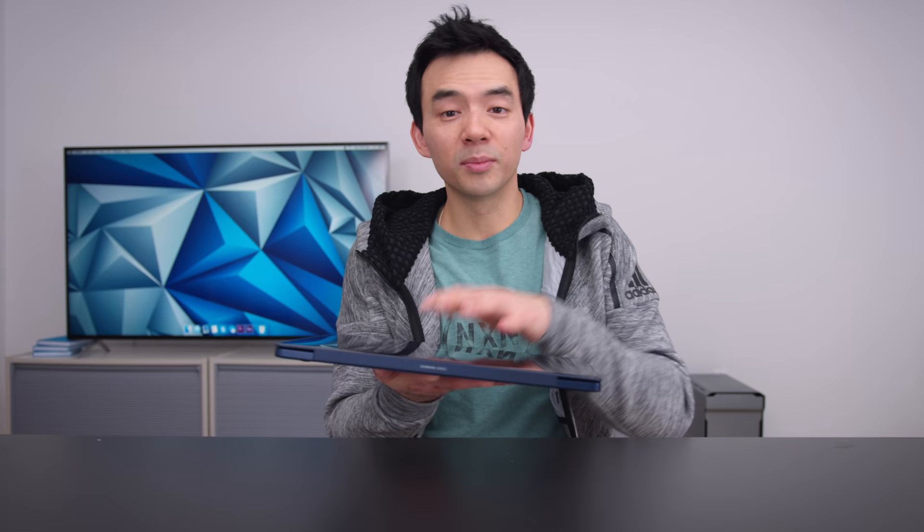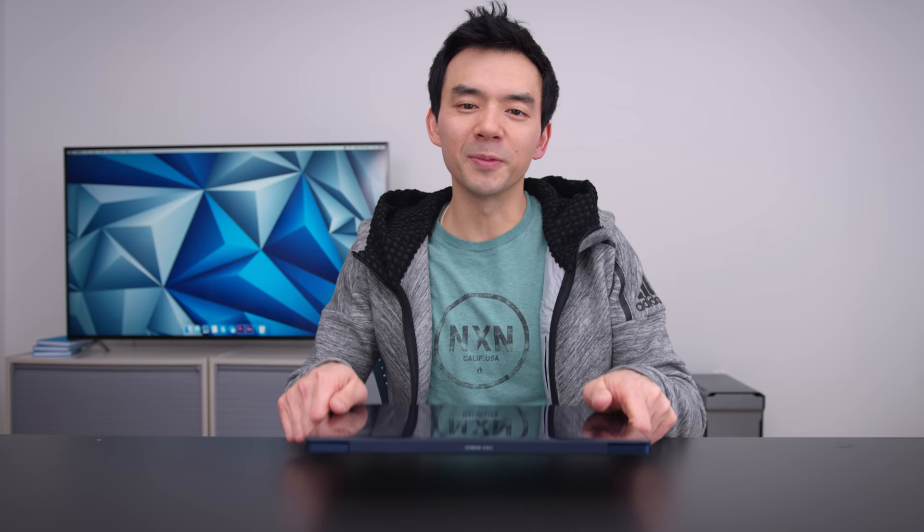Overall, I like this laptop a lot. I think it's a great fit for a lot of people. If you're looking for something that's thin and light, doesn't cost too much money, and can play some games on the side with decent battery life when you're not gaming — this could be the one. Hope you guys enjoyed this video. Thumbs if you liked it, subs if you loved it. See you guys next time.